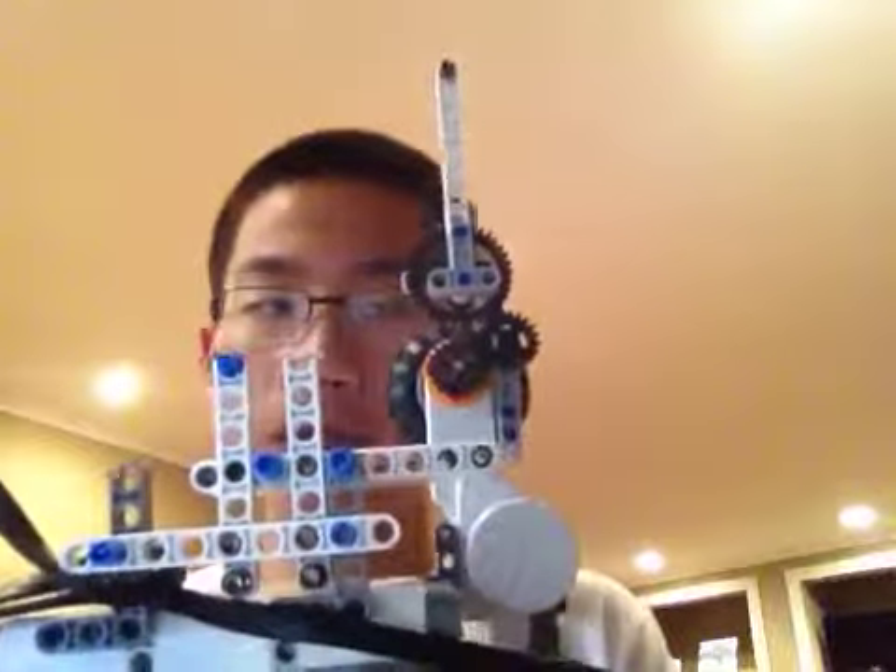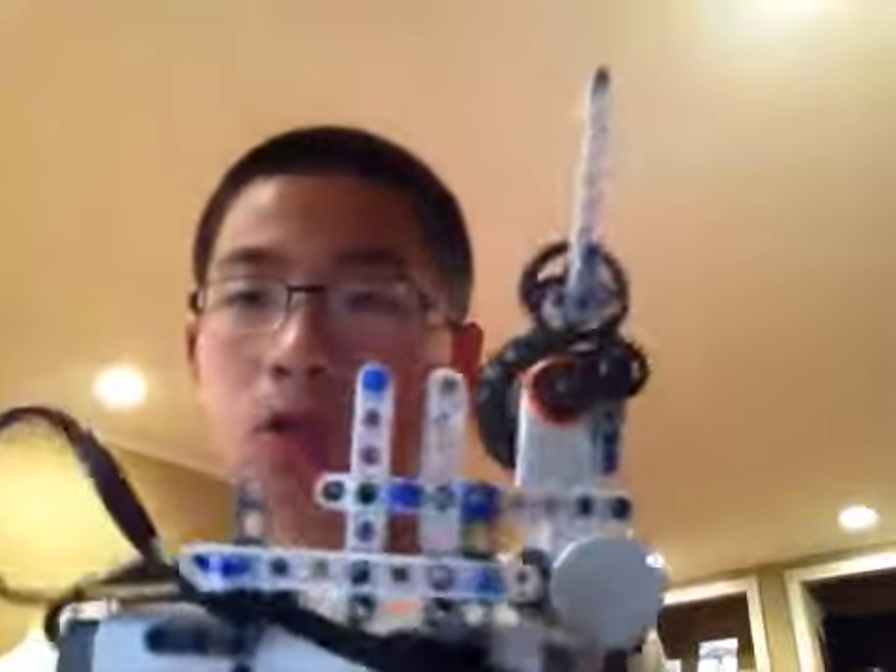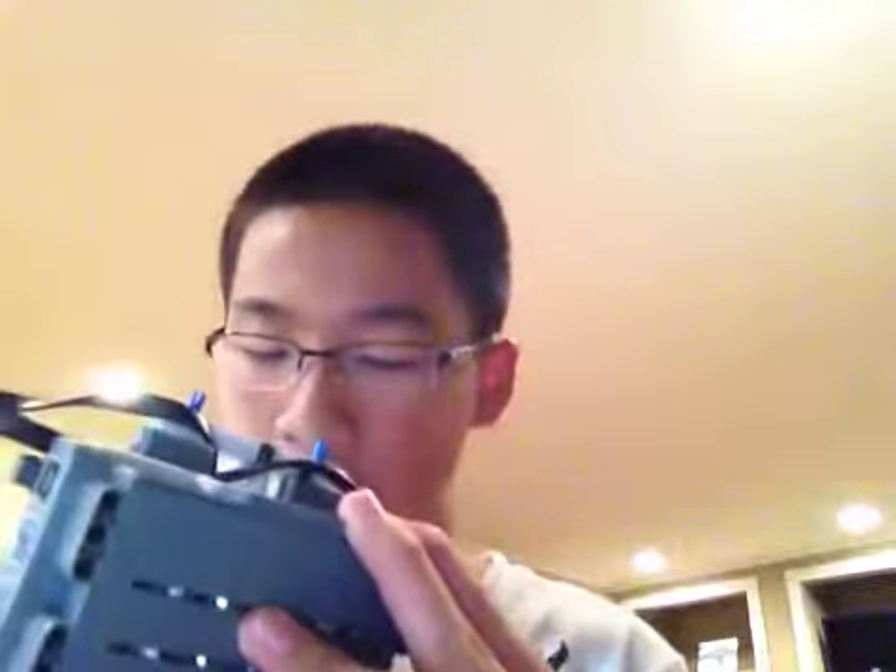Hi, this is a LEGO countdown machine made with Robot Mindstorms. It's supposed to go from 30 to 1 and say attention — it counts down from 30 to 1.